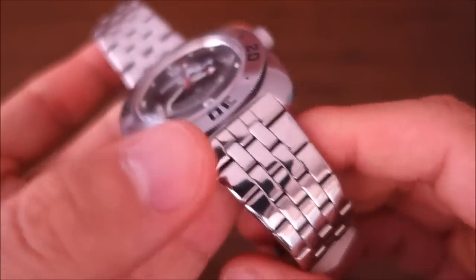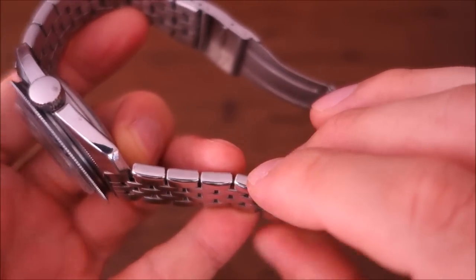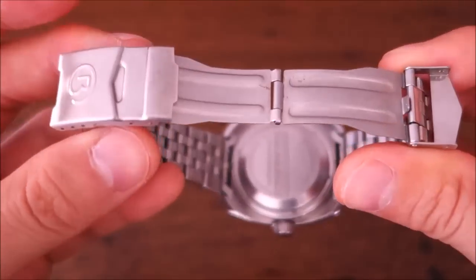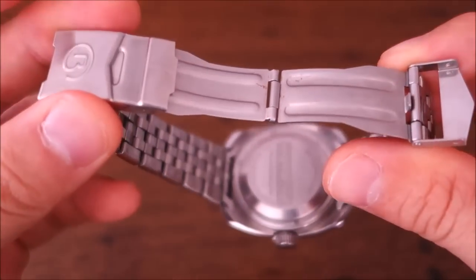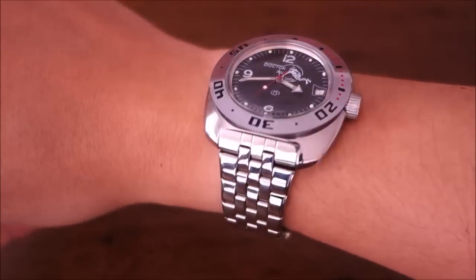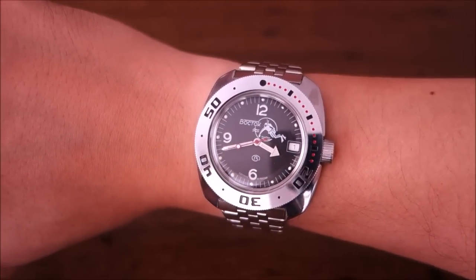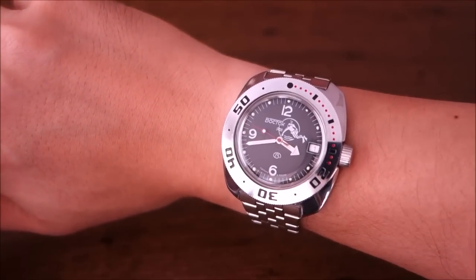The bracelet looks solid but is actually hollow - I have the spare links and can confirm that. The clasp is very basic, probably the most basic clasp I've seen - similar to some cheap Chinese knockoffs. On the wrist: 41 millimeters across, 15 millimeters thick including the dome, on my 17-centimeter wrist. It weighs 114 grams adjusted, pleasantly light, and fits me perfectly fine.